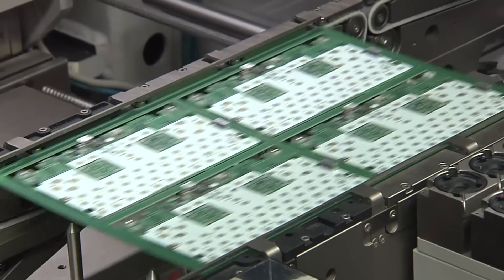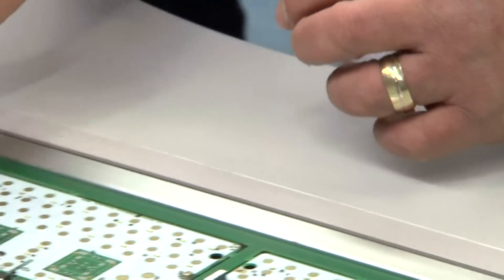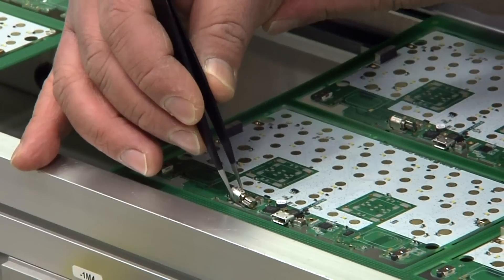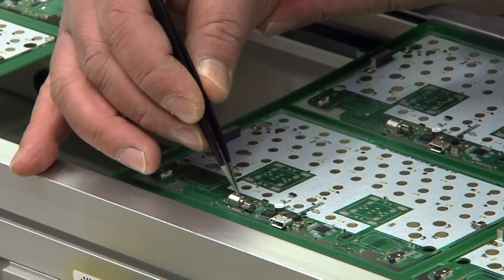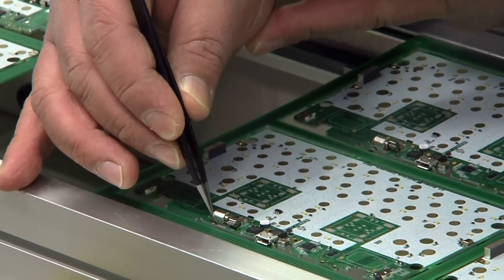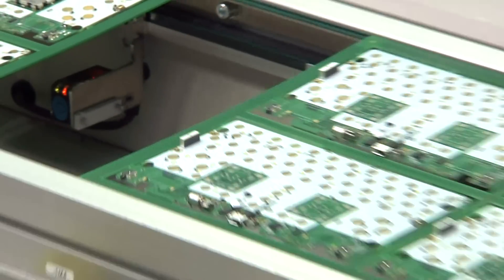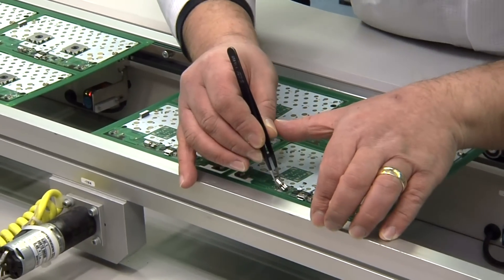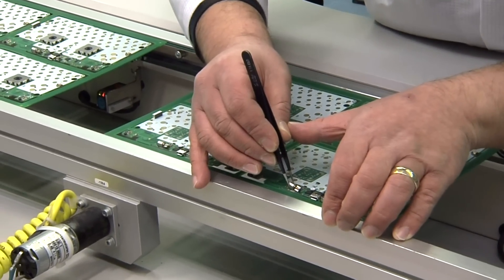Not all parts are being placed automatically. Some parts, like the vibration motor here, are being put onto the PCB manually. With the prototype run, more parts are being put onto the PCBs manually, but in the end most of the parts are being automatically picked up and placed by the machine.